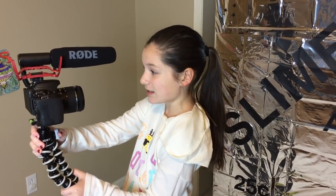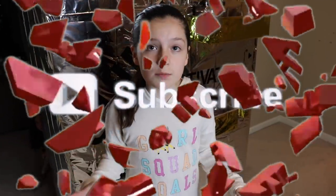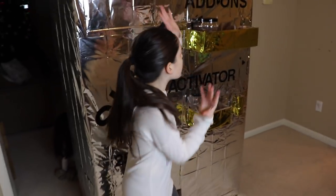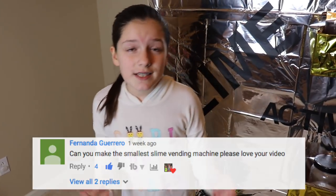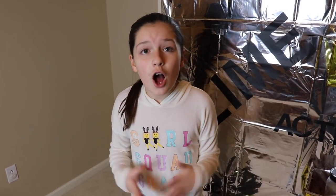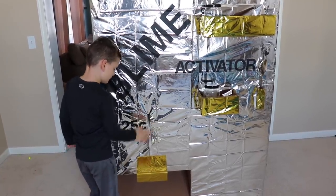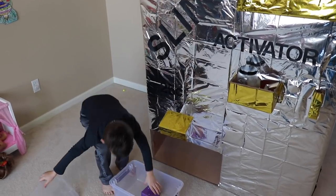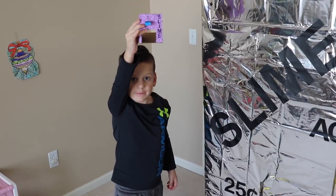Hi guys, welcome back to another Party Kids video! Today we have an awesome video — we're going to be doing the world's smallest slime vending machine. We actually got this idea from the comment section on our world's largest slime vending machine video, from Fernanda G. We're very sorry if we're not saying your name right. She said why don't you guys do the world's smallest slime vending machine, and guess what — we're doing it today! Yes guys, read all of your comments. Let's go check this vending machine out and make some slime!